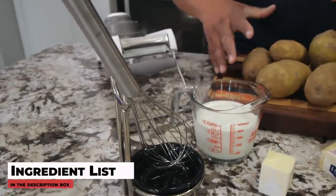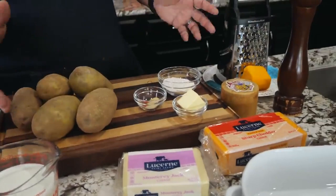When you look at these ingredients, it's not a whole lot. Of course you gotta have the potatoes, and we got our cheeses, butter, seasoning, flour — all of that. This is real easy, and I'm gonna tell you what really makes it easy.